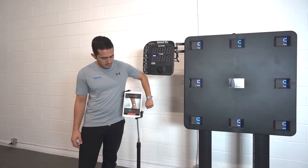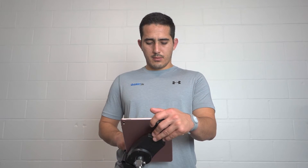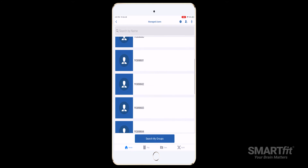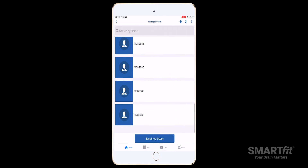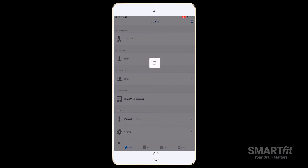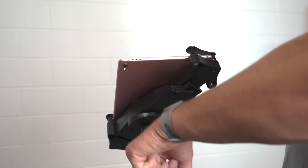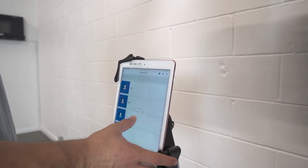A hospital or rehab clinic may want to de-identify each patient within the Smart Fit app, and would have provided ID numbers in replacement of each patient's name. In this case, signing in the correct patient would likely require a cross-reference with a secondary list that matches the patient's name with the ID number assigned within the Smart Fit app. Therefore, the ID band would significantly decrease the sign-in time of each patient.